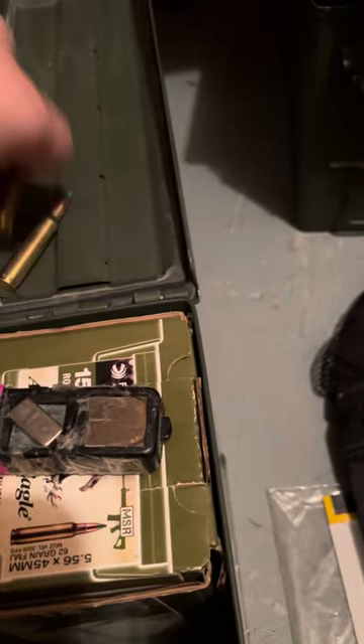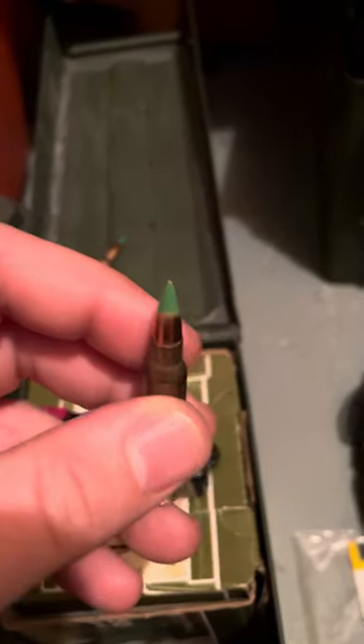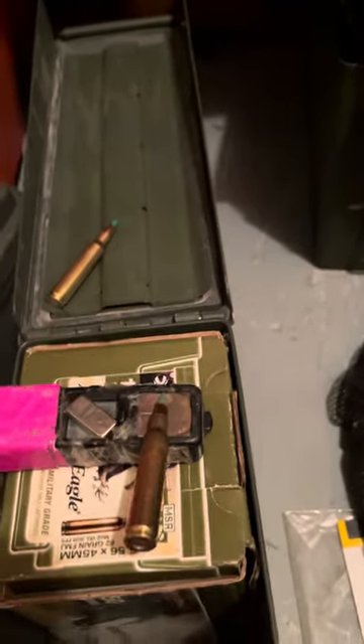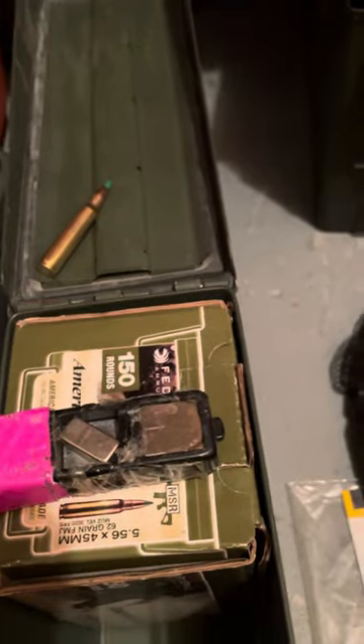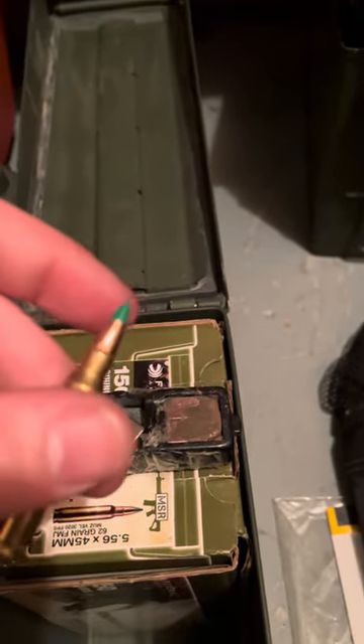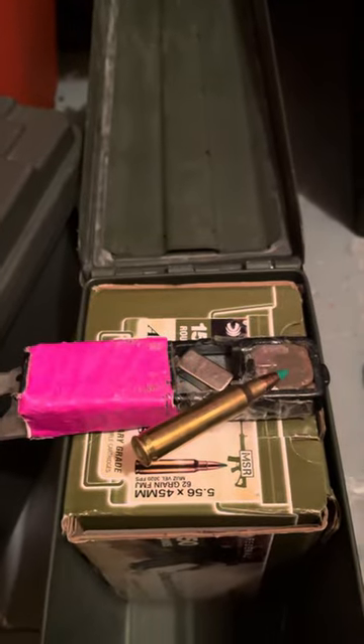Let's try the Federal — she sticks. Last but not least, the Armscore. I'm pretty sure I'm getting that name wrong. Damn — she sticks.